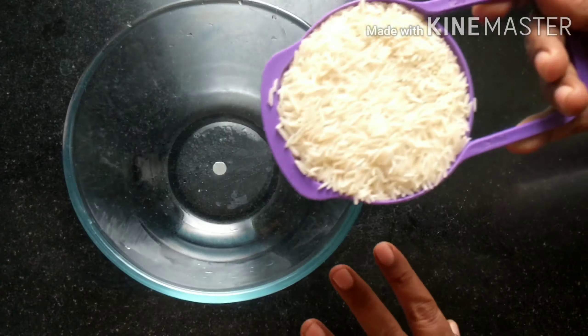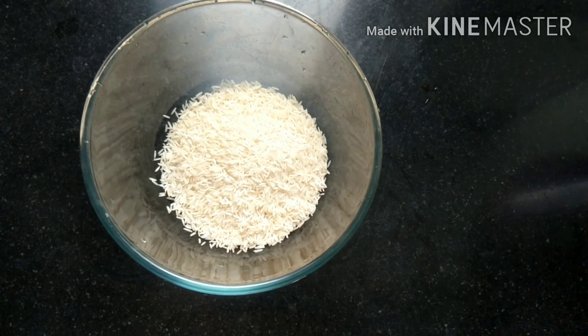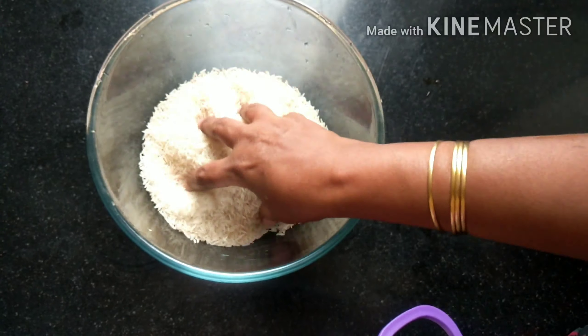There are 2 cups of basmati rice. Don't forget to take 2 cups of basmati rice. Pudu is good for it.